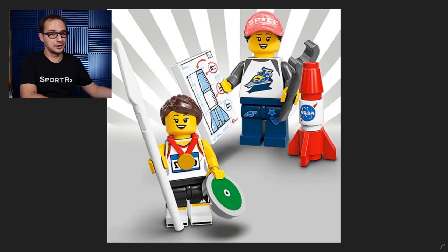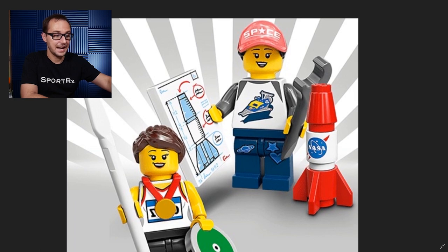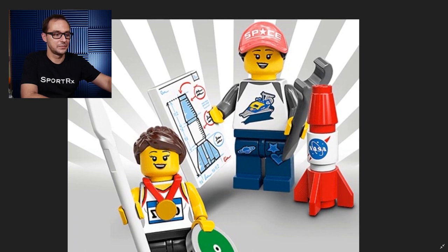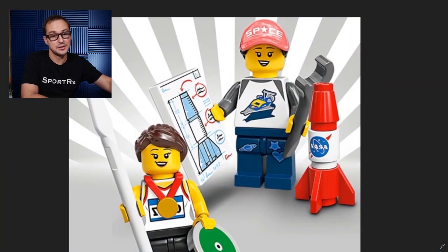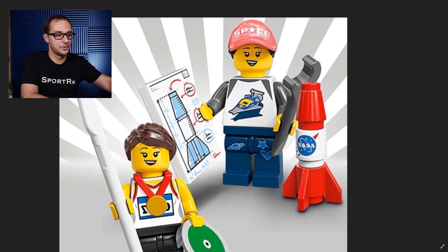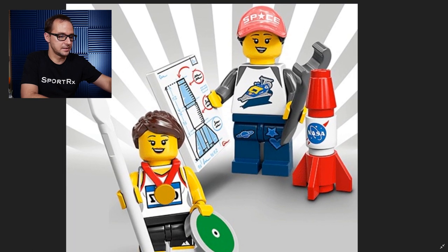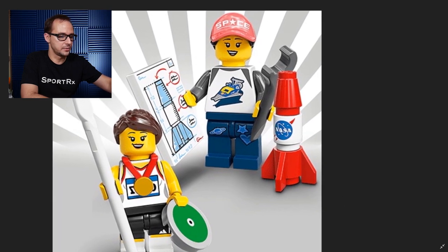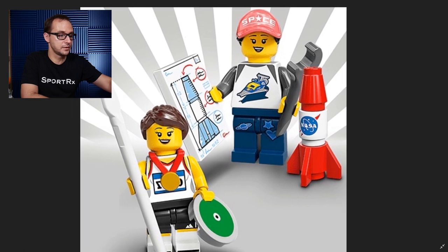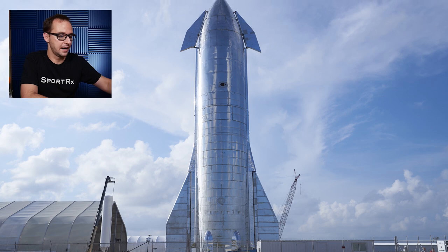Starting off in no particular order, we have the Space Fan and the Athlete. I have to focus on the Space Fan for a second here, because that cap has to be sort of a SpaceX homage. The logo is very familiar and that girl being a space fan, she has to be a fan of Elon Musk. Also the awesome classic space explorer set on the shirt, some patches on the denim jeans, and you can see the NASA logo as well on the rocket and plans for the next Starship from Elon on the printed 2x3 tile.